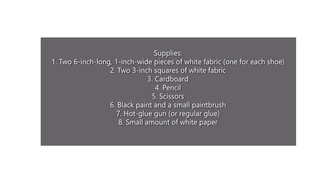You also need cardboard, a pencil, scissors, black paint, and a small paintbrush. A hot glue gun — or you can use regular glue, you just need to wait for it to dry longer. And a small amount of white paper.